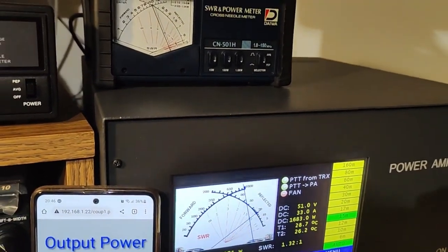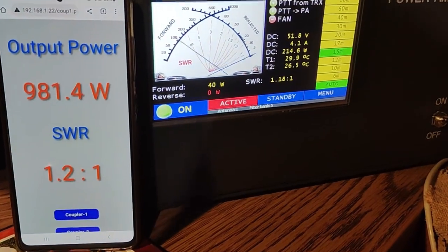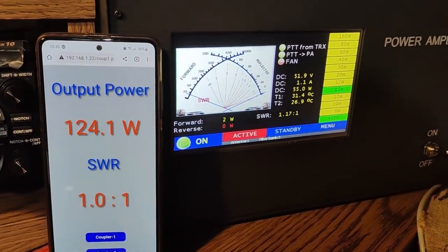I have also integrated a Wi-Fi module, so the amplifier can now be controlled remotely. Let's see how it works during a DX QSO.